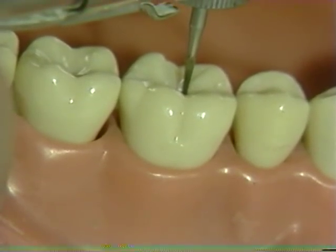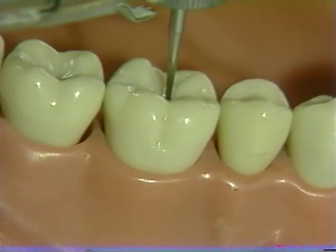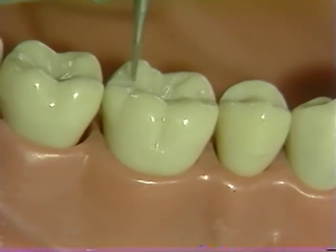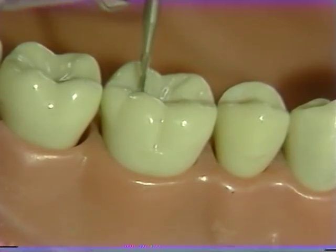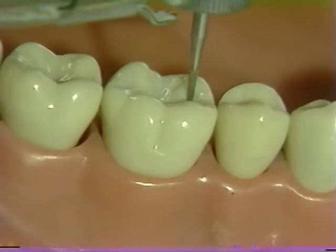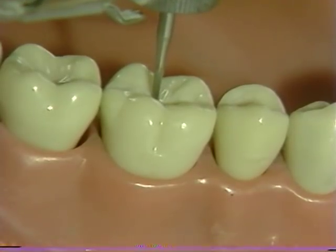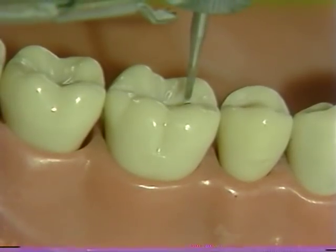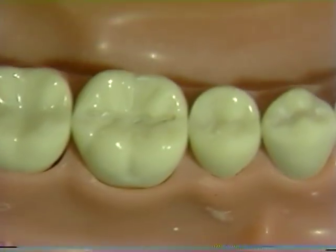Initially, it may be easier to place some depth holes in the occlusal surface. Typically, these are placed in the central pit and are roughly one millimeter deep. Then one is placed in the mesial fossa and the distal fossa. Once placed, these depth holes — after their depth of approximately one millimeter has been verified — can be connected by making a horizontal cut following the normal anatomy of the occlusal surface. This cut can then be extended into the marginal ridge areas and will serve as a guide for the placement of the other grooves.